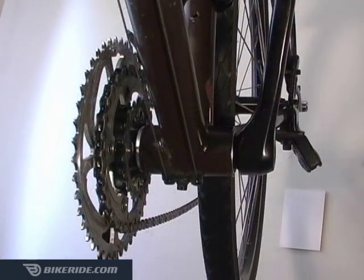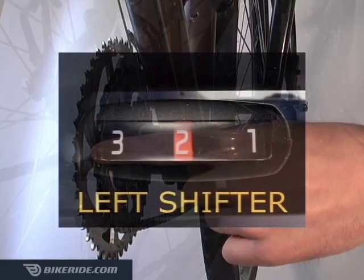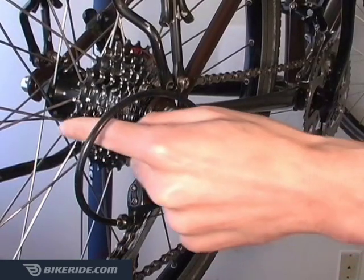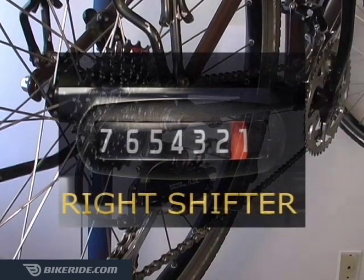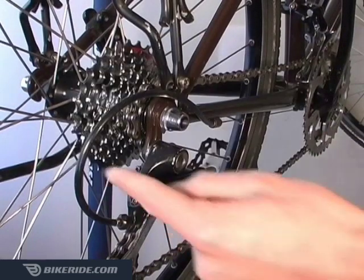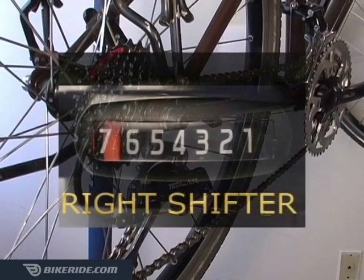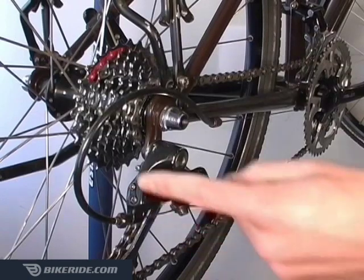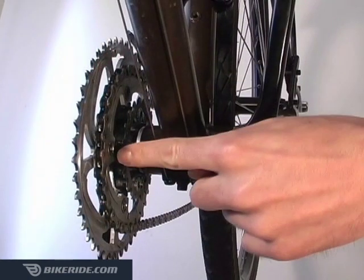For most everyday riding, you'll want to keep your chain on the middle ring on the front, or number two on your left shifter. This allows you to use the full range of rear gears. Number one on your right shifter is the easiest gear for climbing hills, as it puts your chain on the largest rear sprocket. Number seven on your right shifter is the hardest gear for going really fast, and it puts your chain on the smallest rear sprocket.